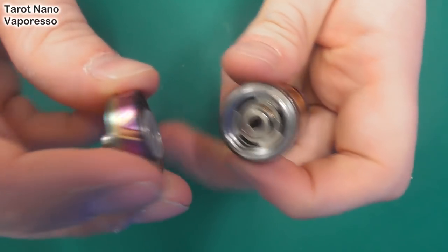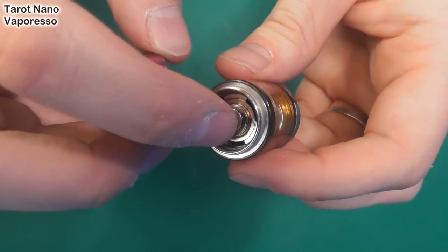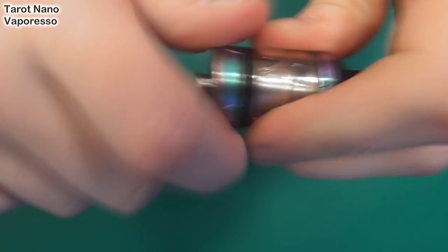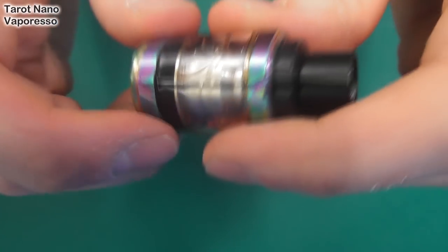If we turn it completely upside down, this is where you go to get at the actual coil — it just pulls out of there. It's kind of like a press-fit thing; there's no screw aspect to it. But when it's all together, it works fine.